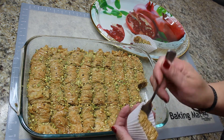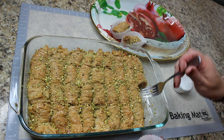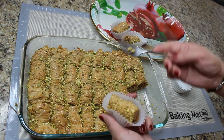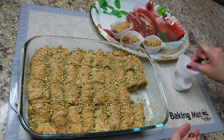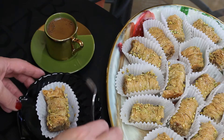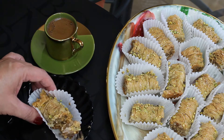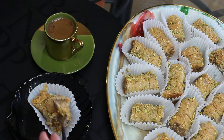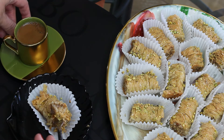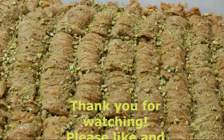I'm using little cupcake liners to serve the baklava because of all the sticky syrup. It's better to serve it in these little liners. You can serve it with a cup of coffee, and when you cut a piece it's gonna be nice and crispy, filled with chopped walnuts, and it's gonna look amazing.